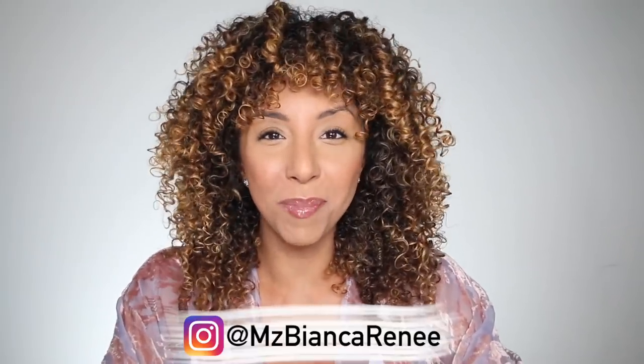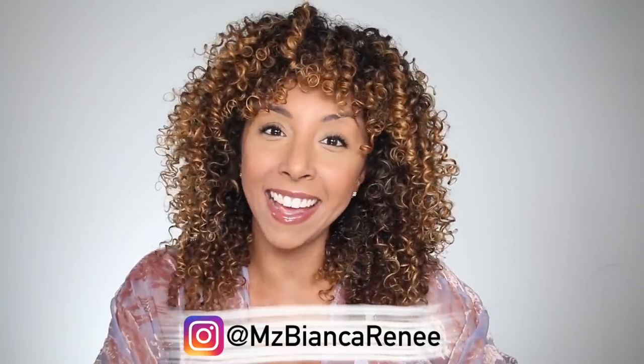Hey beauties, I'm Bianca Renee and you're watching Bianca Renee Today. Today I'm going to show you how you should be sleeping with those curls. How you go to bed at night is going to make or break whether you have a good hair day or not. It's also going to make it a lot easier to refresh your curls if they're not too messed up from the night before. I've also been trying some new skincare products by Fresh Beauty, so today you're going to get an updated hair and nighttime skin routine all in one. So without further ado, let's get started.